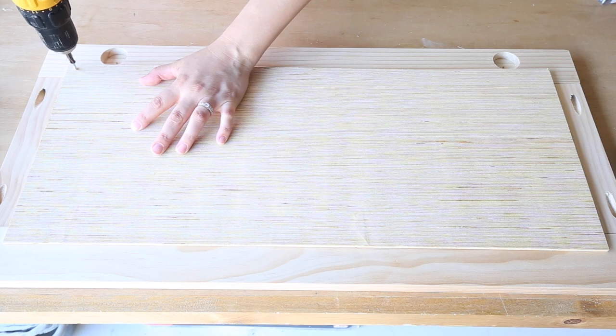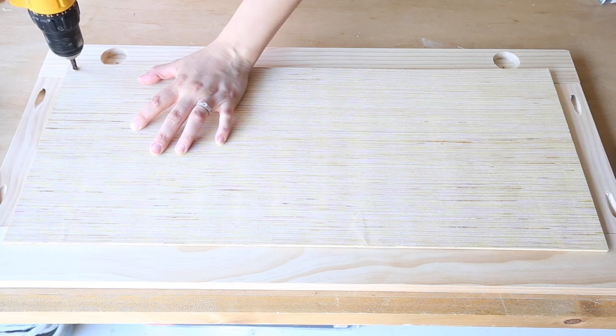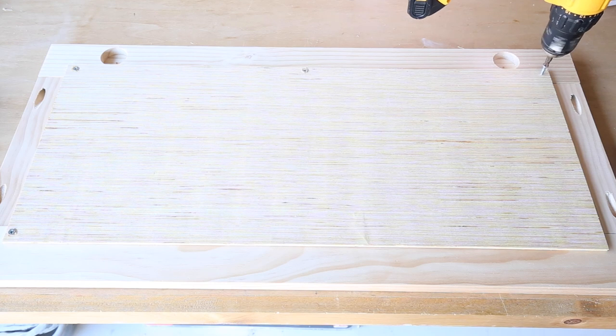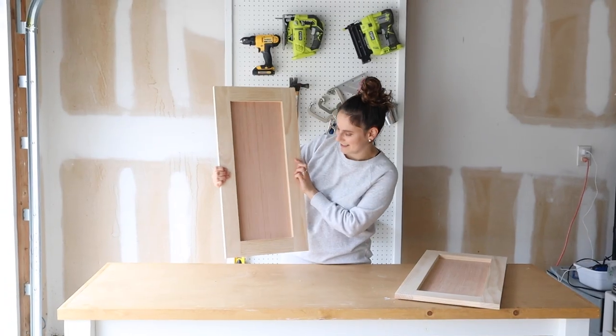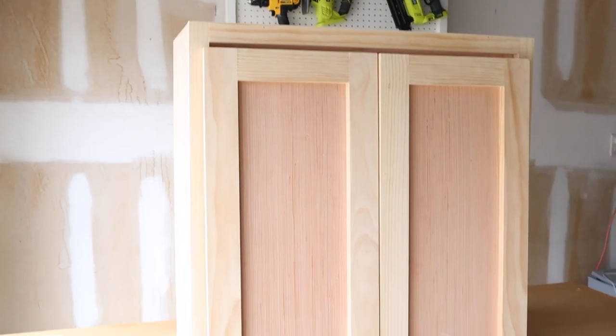There are many other ways to build doors, like using pocket holes and half-inch plywood, or using a router for a really professional-looking door, but because these are garage cabinets I went with this method. It's really great for beginners and it's just super quick and easy. The end result is a beautiful shaker style door. I can't wait to see what everything looks like painted.